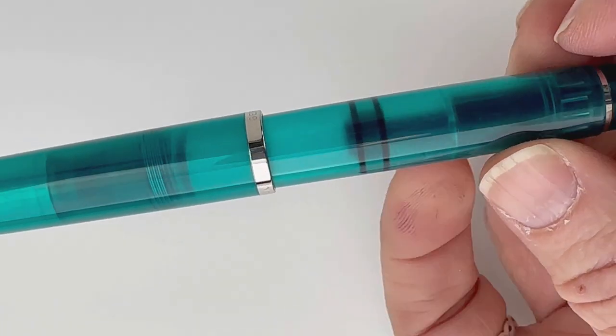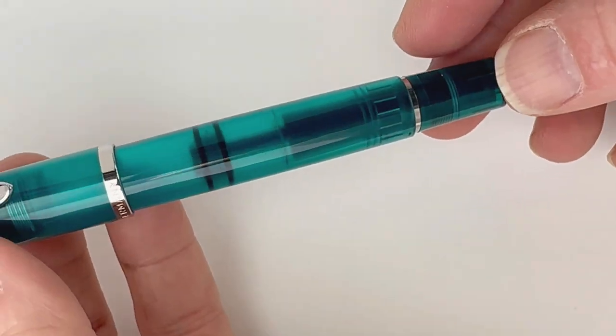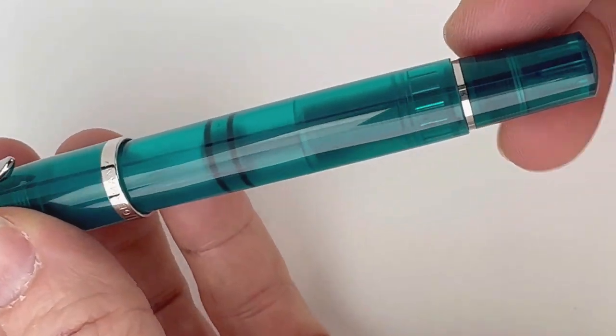On the center ring you have the Pelican name, and then on the other side you have Germany, just indicating it was made in Germany.